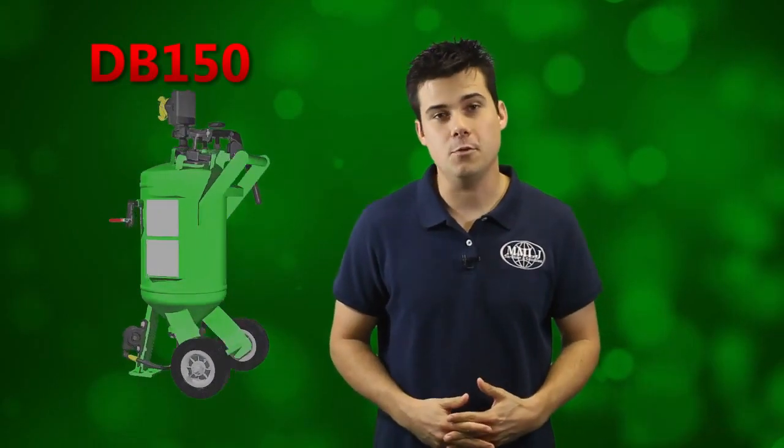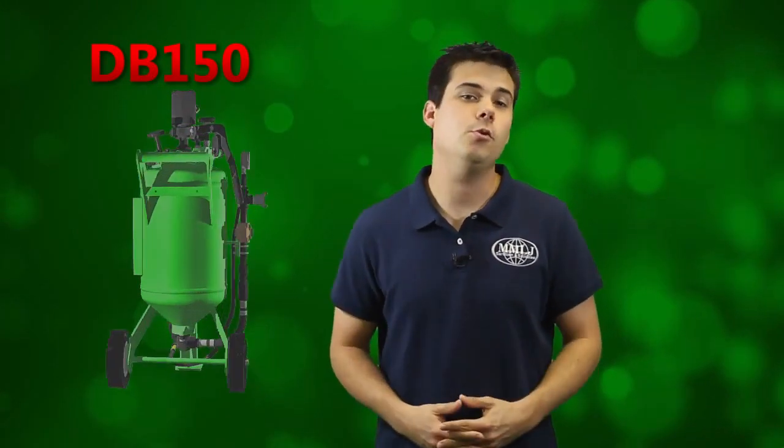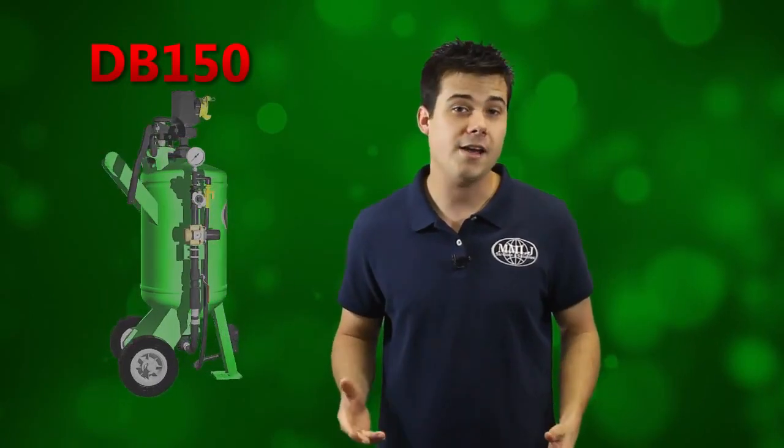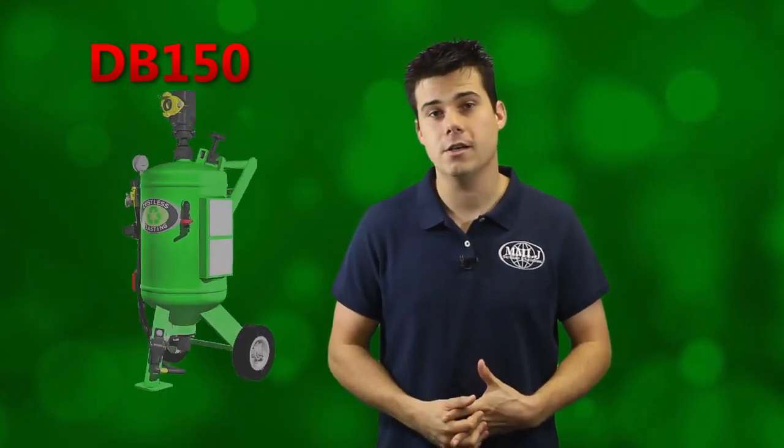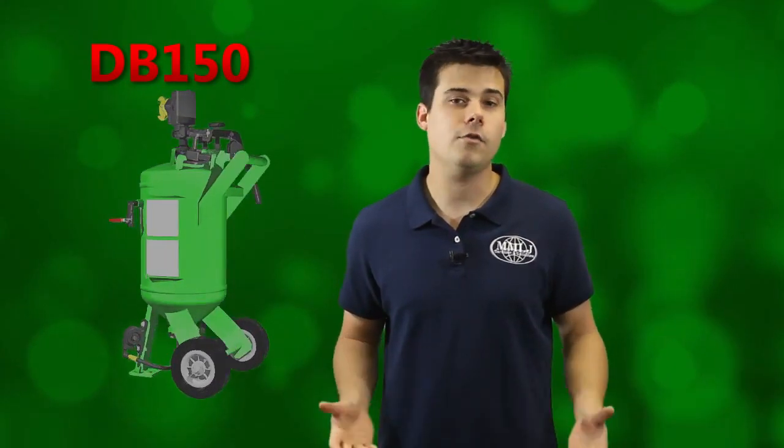Congratulations on the purchase of your DB150. This amazing tool will provide you with a lifetime of fast and easy surface preparation, but first you'll need to know how to use it. Fortunately, we've designed all of our machines to operate as simply as possible. Rest assured that my IQ is only slightly higher than a monkey's, and I managed to fumble my way through it with minimal injury. Here's how to operate your DB150.